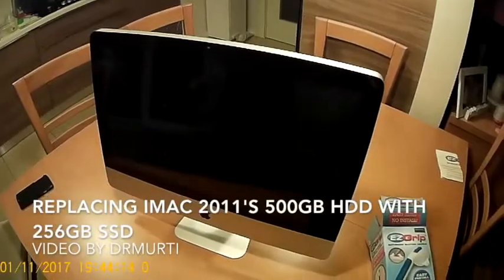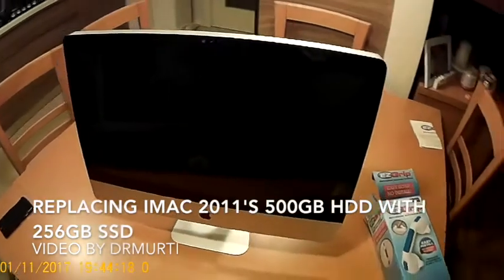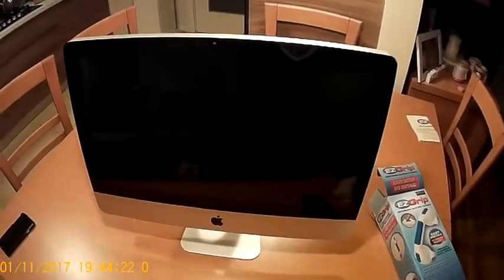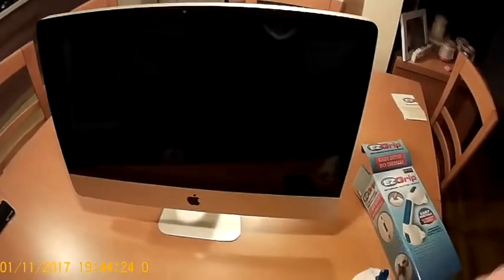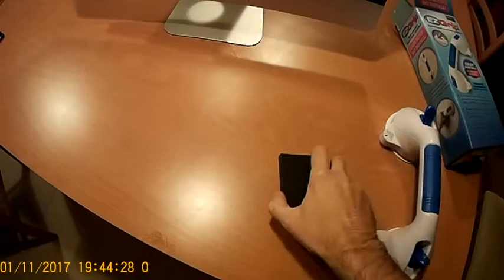Hello friends. In this video I will be demonstrating how to replace the 3.5 inch hard drive with an SSD of an iMac 2011 model.